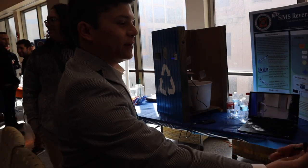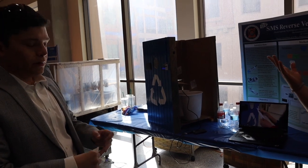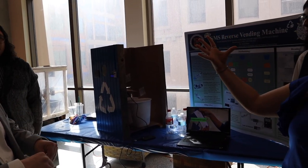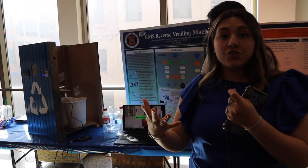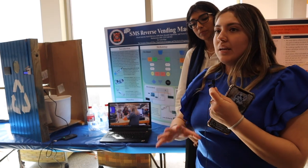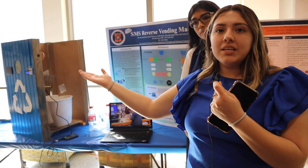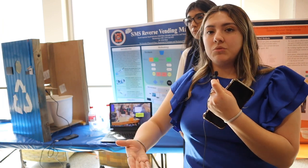Another future plan is that the machine will be solar powered. We'll have them all around campus with an app that shows where each one is located. Instead of using a receipt, the app can tally up the points, and then we can use a QR code to go to the bookstore and redeem those points.